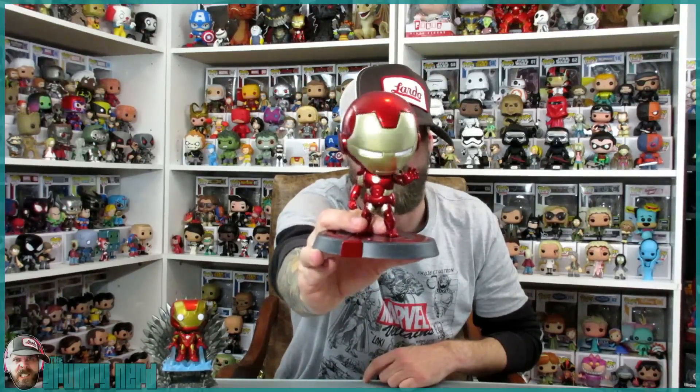The Iron Man Age of Ultron bobblehead. It's called the Hero Remix from Dragon Models and this thing is epic. Now as you can see, the bobblehead — because of licensing, they do the bobbles.